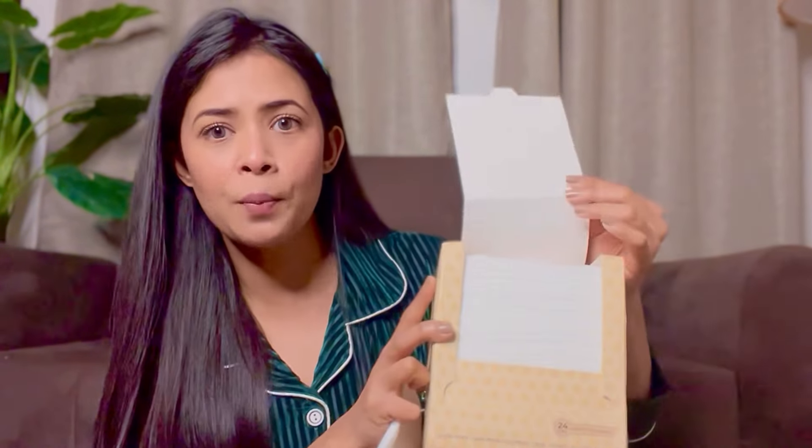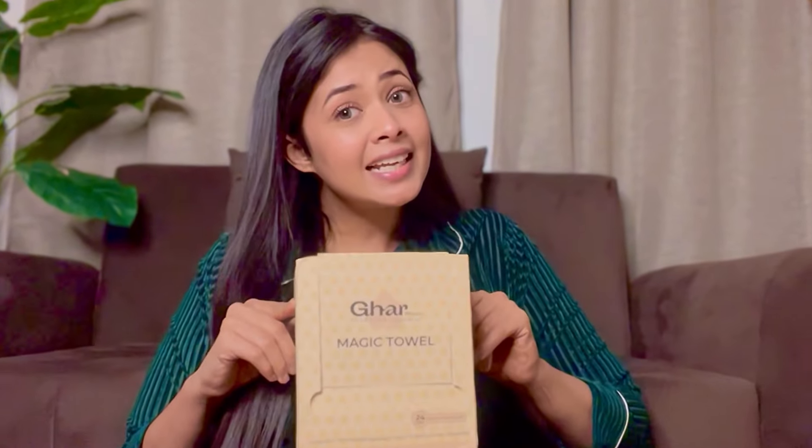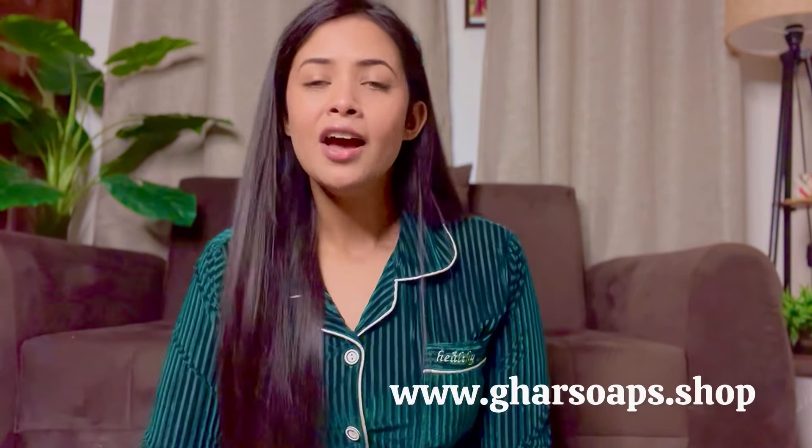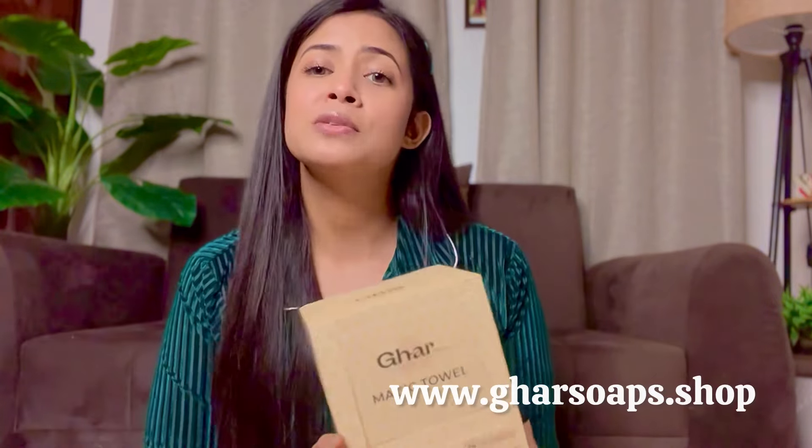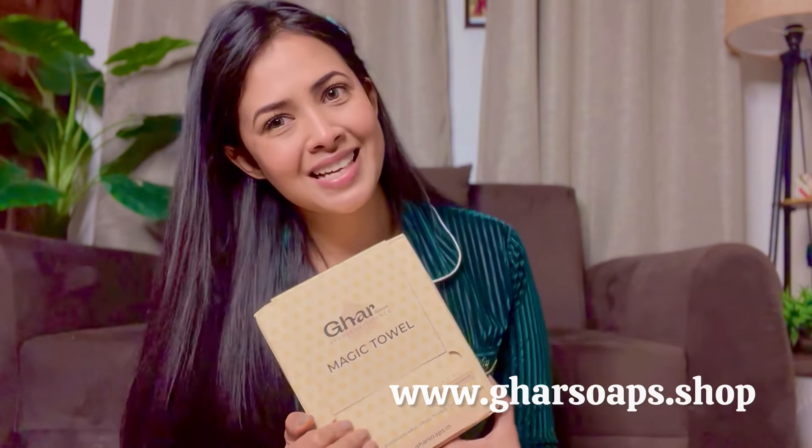This towel is packed and doesn't come into contact with anyone. You just open it, take it out, and that's it. You can get it from the website or from many e-commerce platforms where the product is available. Bye bye everyone — I hope you will feel good, and let's talk soon!